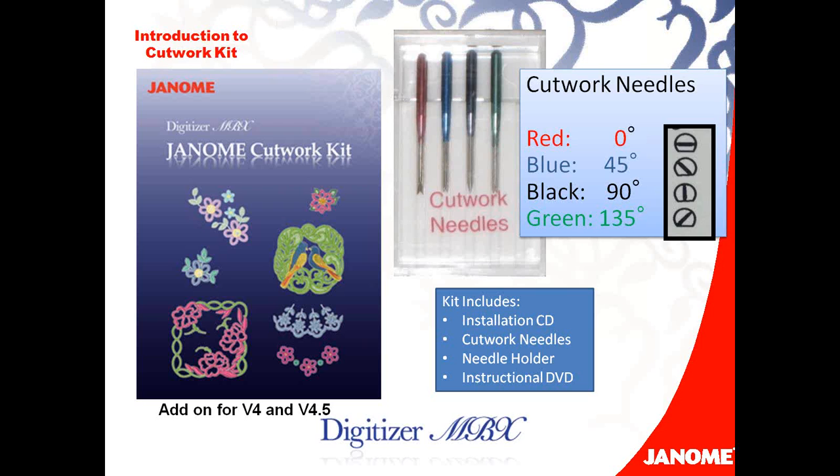As you can see from the picture, the cutwork needles are color-coded. The reason they're color-coded is the sewing machine doesn't necessarily know that you're cutting — it just thinks it's using a sewing needle. So the embroidery design will give you a color change, and you will know to change to that colored needle. The best part about the cutwork kit is when you assign or draw your cutwork object, it's going to automatically assign the needles in the right place, so you don't even have to worry about what needle goes where. The program will do that.